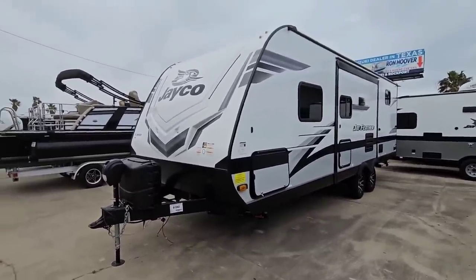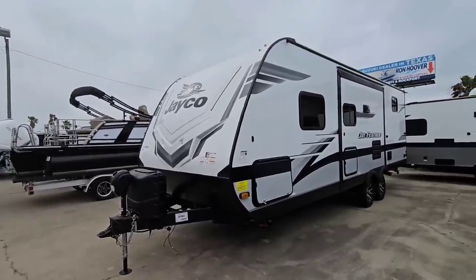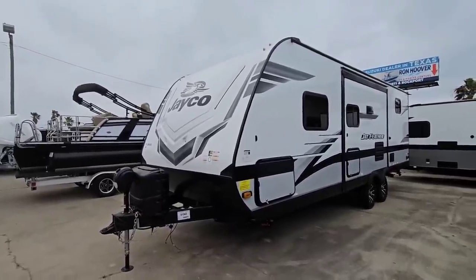Anyways guys, what do you think of this unit? Please leave a comment below — I'd love to know your thoughts. If you haven't had a chance, please take a moment, subscribe to my channel, give me a thumbs up, and we'll talk to you again very soon.